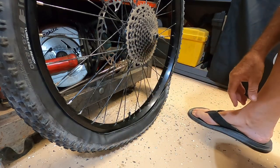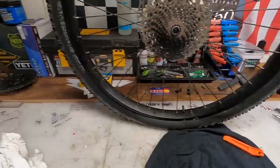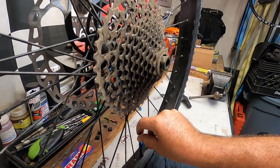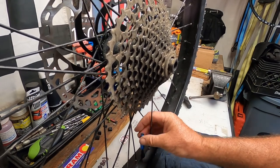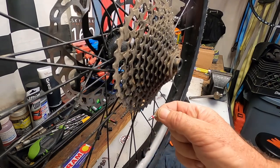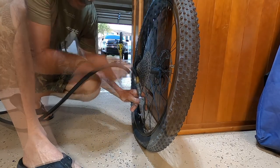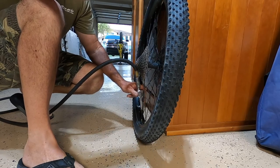Now I'm gonna seat the bead, put some air in it, hopefully it'll hold. Got the tire mounted, it's on the rim on both sides. I'm going to remove my valve stem so I can force the air into it really fast to seat the tire onto the rim. You can pick these up at any automotive store like AutoZone. This is a valve stem puller — remove that so you can force air in as fast as you can with your compressor. I only got 40 PSI in here so I'm not going too hard.